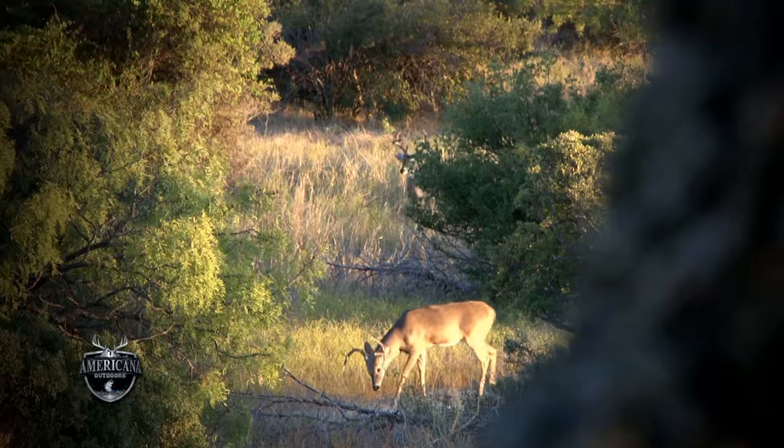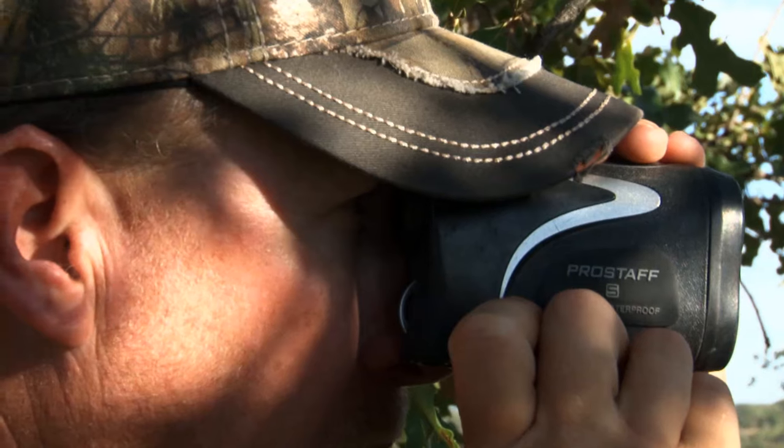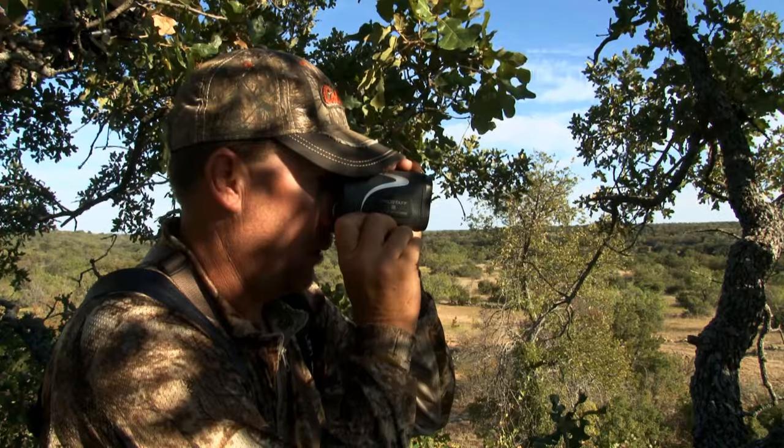Welcome back to Americana Outdoors. Today we're on a deer hunt with Jeff Reynolds and his new Thompson Center Strike Muzzle Loader.